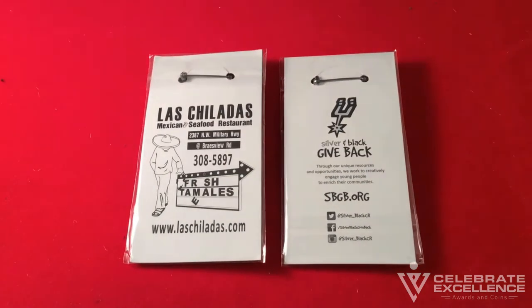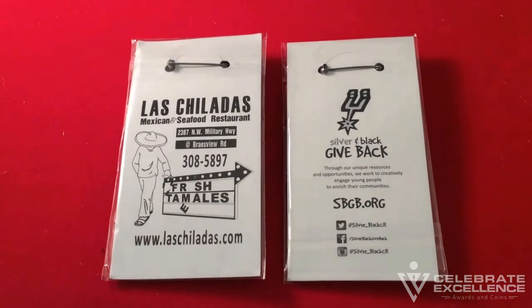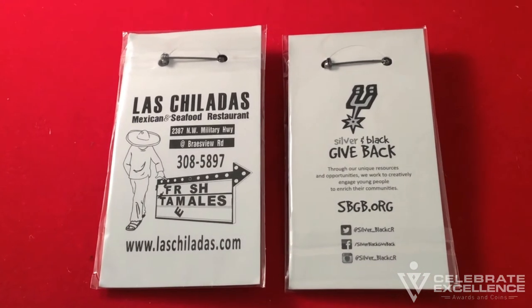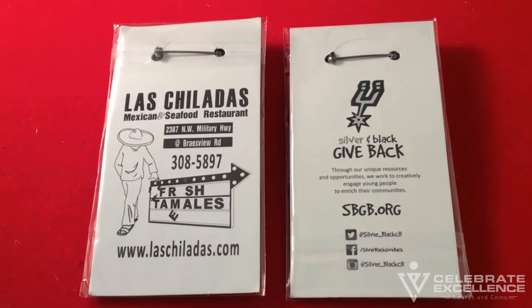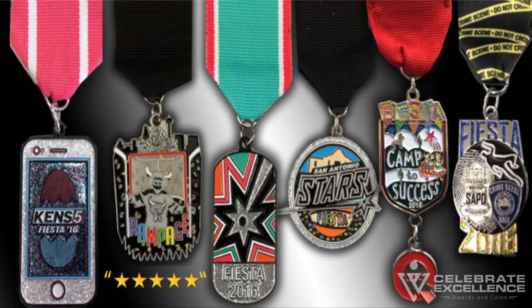Upgraded packaging is available for anyone who wants a nicer presentation if they are selling their medals. Fiesta medals come attached to cardstock and packaged in cellophane. If you want to include a message, your logo, information about a sponsor, etc., the cardstock can be imprinted with full color printing.